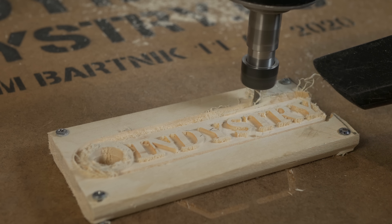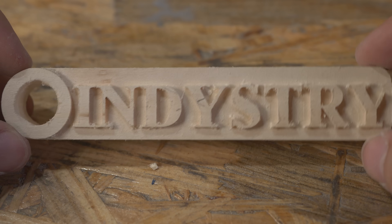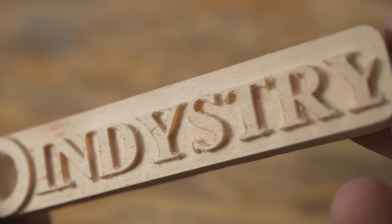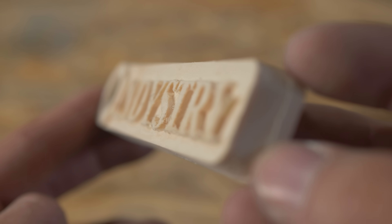Such a milling bit is perfect for small little details on your workpiece and it works great. The problem is that those letters are so small that I am afraid I will destroy them while post-processing — this wood is very soft. I already destroyed the Y, so I don't really want to post-process it anymore. Overall the result is great and again, I could go faster with the feed rate and deeper with the depth of cut.